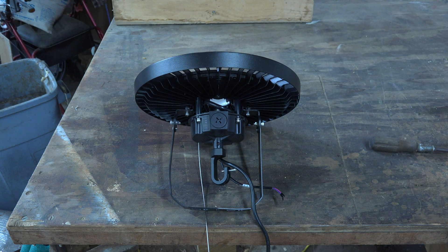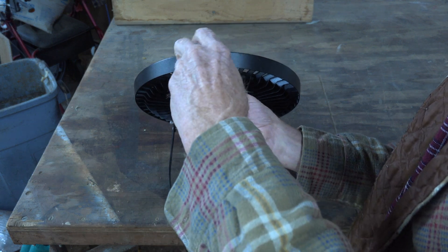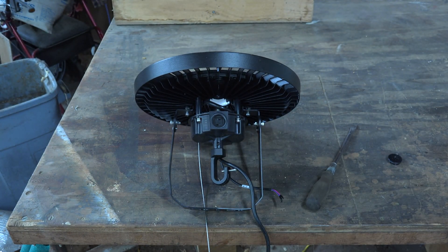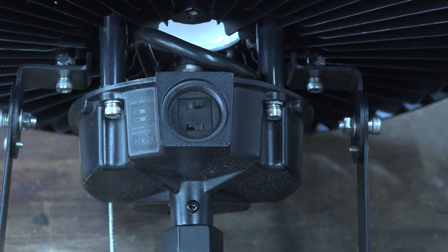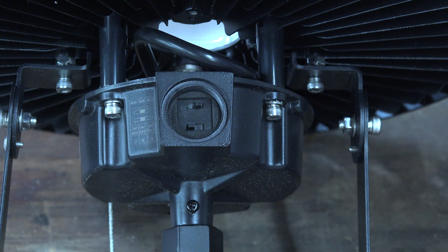I've got the light on the side — there's this little cover here. This light can also be mounted outside; it's supposedly waterproof. If you take this piece off and look inside, you can see there are a couple of little switches in there. One of those switches is for the color of the light — it can go from yellow to sunlight — and it also changes the wattage output.